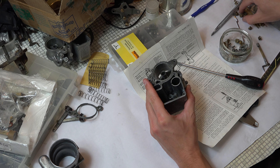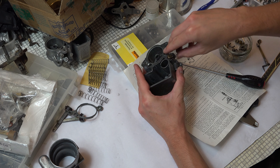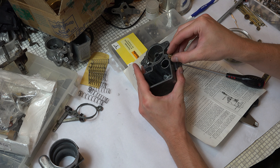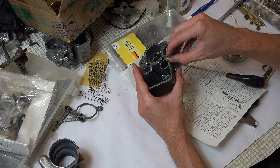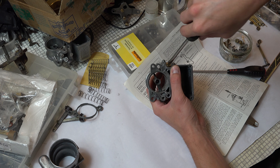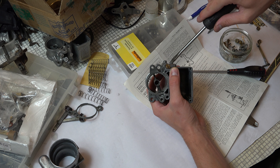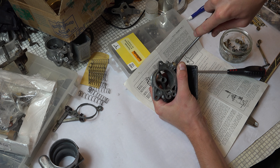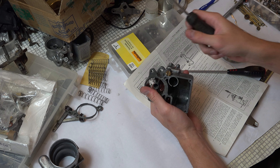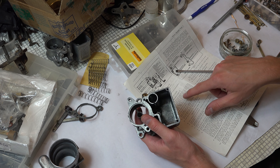Selecting the plug assembly — these are the brass World War II ones, a bit chewed up unfortunately, but not the worst. They've cleaned up quite well. Give them a tweak and that's the pump jet installed.